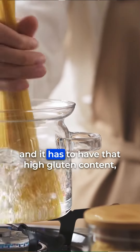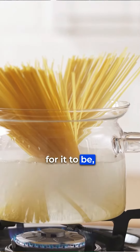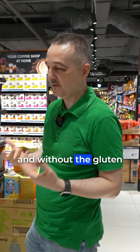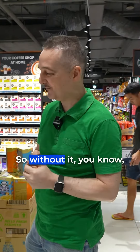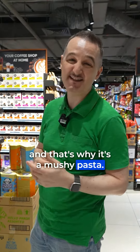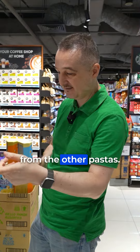The gluten is what makes the pasta — it has to have that high gluten content so that when it absorbs the water, it sticks the pasta together in the flour itself. Without it, the fibers are breaking down, and that's why you get that mushy texture. So a gluten-free pasta is just not going to be the same. The colors are also very different from other pastas.